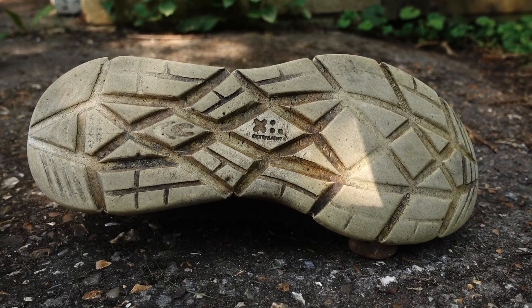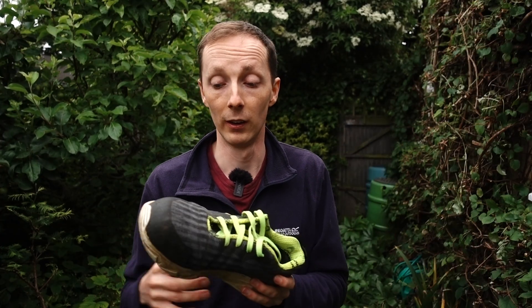Generally a shoe like this I tend to only get maybe a season or a season and a half out of them. So even though it's not a huge sample size so far, they are holding up pretty well.